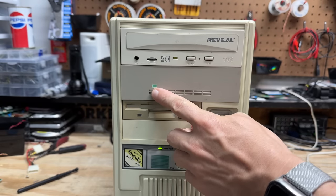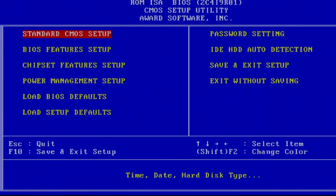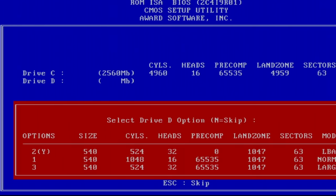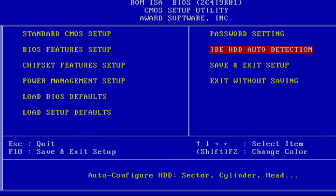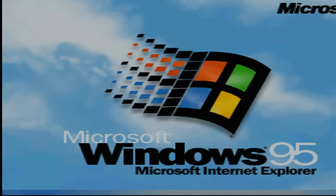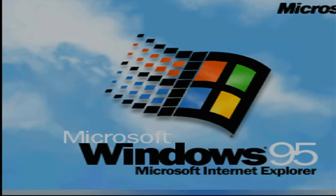Let's try hard drive auto-detection. Option 1 is correct, and option 1 is correct for D drive as well. Let's see what that gets us — sounds like we're booting. Yep, Windows 95. Yes! So at least the C drive works.